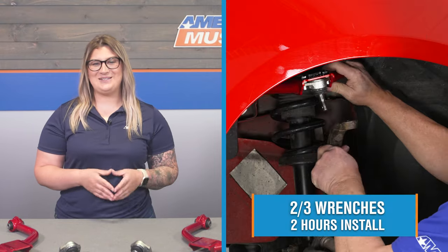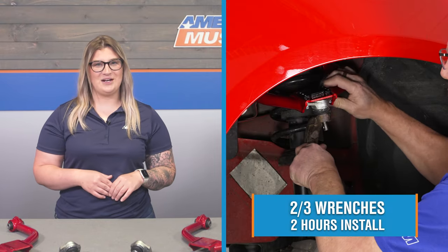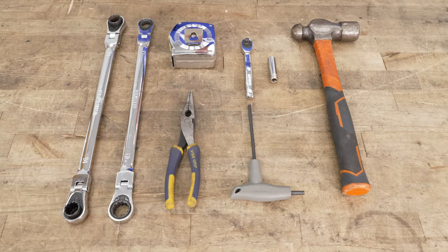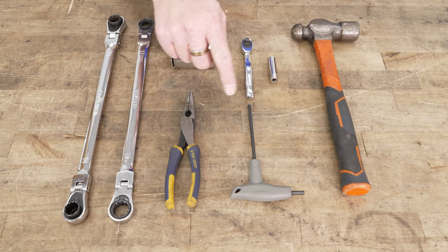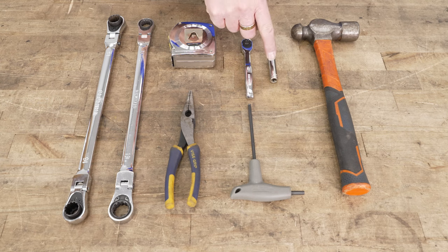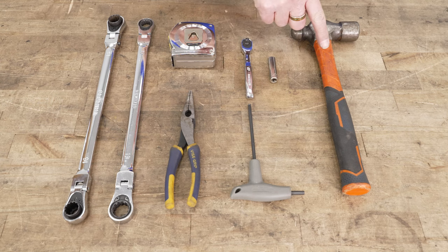Install will be a two out of three wrenches on the difficulty meter, taking you about two hours to get the job done with the right tools and setup. The tools you'll need for this project are an 18 and a 17-millimeter ratcheting wrench, a tape measure, a pair of needle-nose pliers, a 5-millimeter Allen wrench, a quarter-inch ratchet, 10-millimeter socket, and a ball-peen hammer.